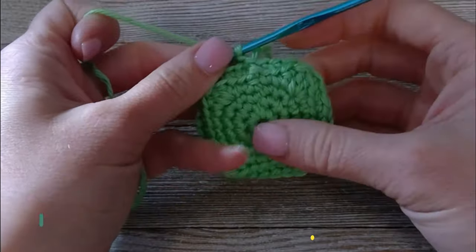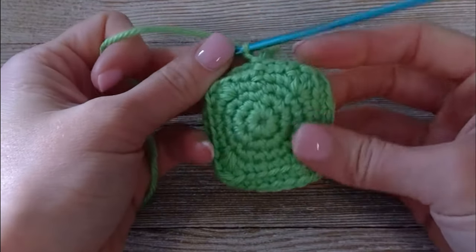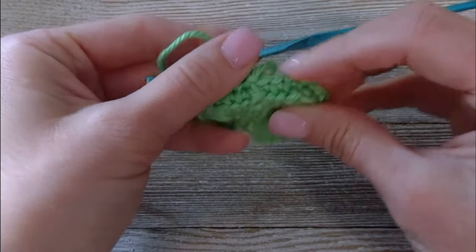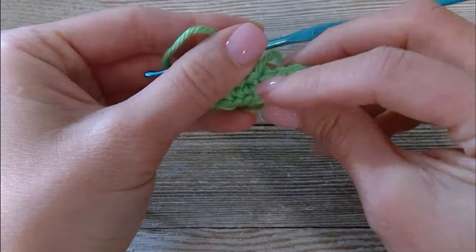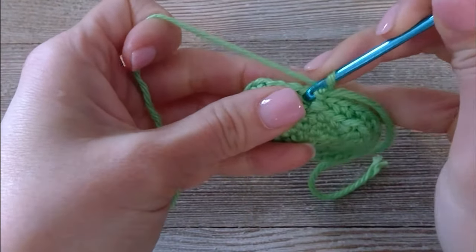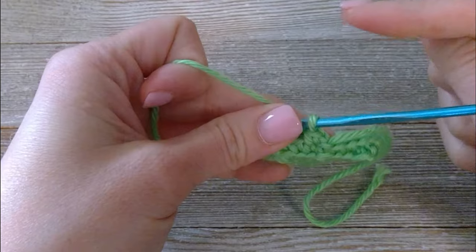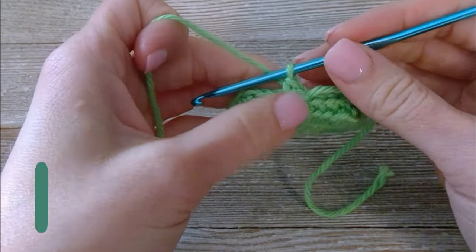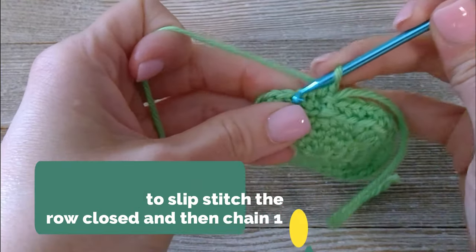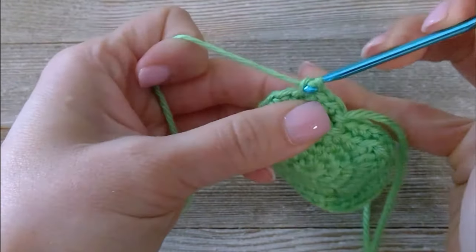So to recap: round four was with the big major corner pieces, round five was the back loop only row, and we're about to do round six. Go ahead and continue to put one single crochet in each space around until you reach the end of round 12. Don't forget at the end of each round to slip stitch to close that round and chain one. I will meet you at the end of round 12. You got this — I believe in you. Keep going, I will see you very soon!